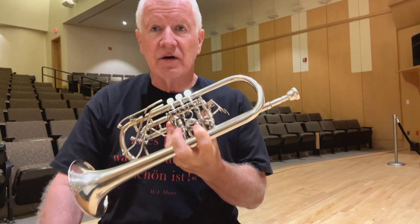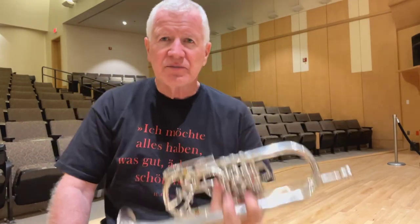I have water in my horn. How do you get water out of a rotary trumpet is probably the most frequently asked question I receive.